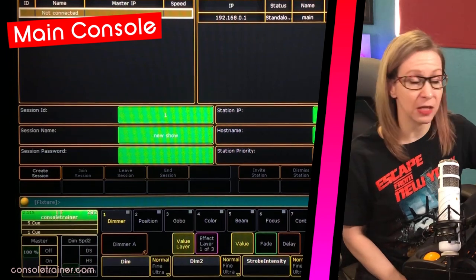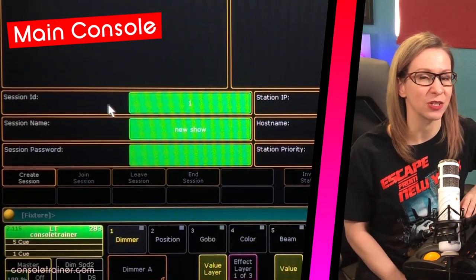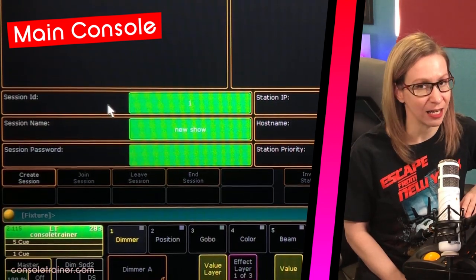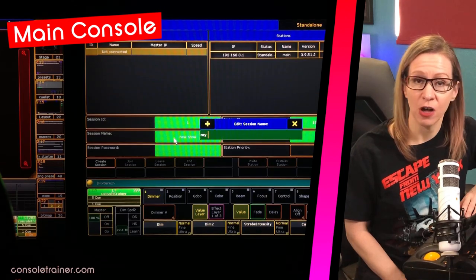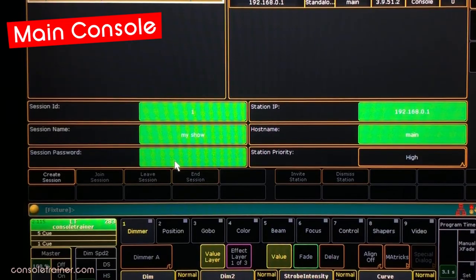Those options on the right are specific to this station, but the options on the left are all about the session, which is what all of our stations will be talking on. A session is going to get an ID and a name — the ID is just a number and we can totally leave this at one, and the name could be the name of your show or whatever you want. The reason we give these numbers and names is because we can have multiple sessions running on the same Ethernet network. For our tracking backup example, we only need one session. And if you're worried about other consoles joining your session during a show, you can password protect it.